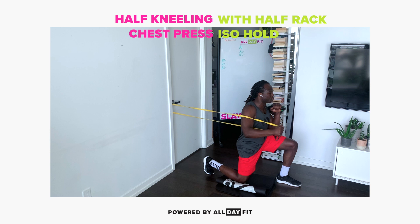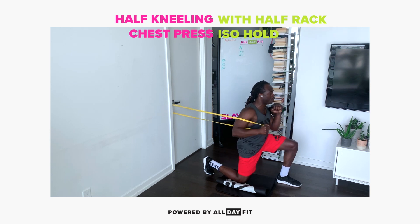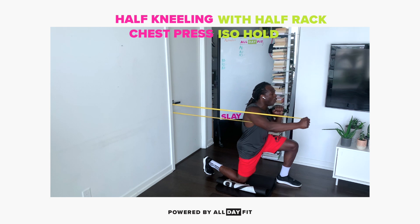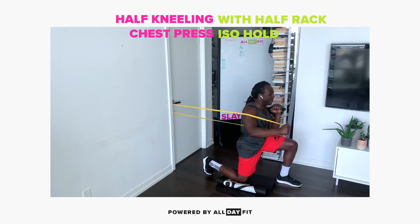Exhale, under control. Exhale, under control. Exhale — pulling back from the push. Push, pull back. Push, pull back.